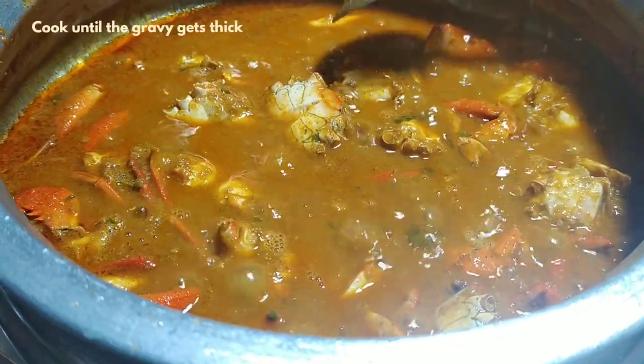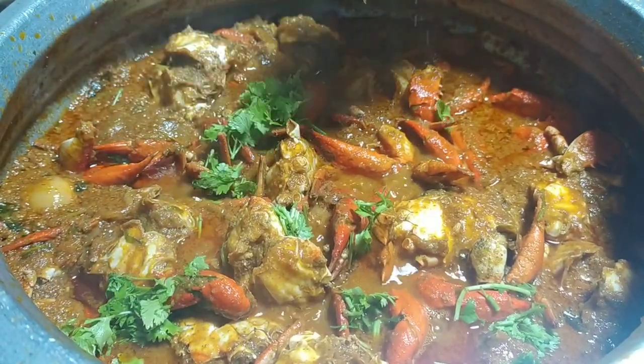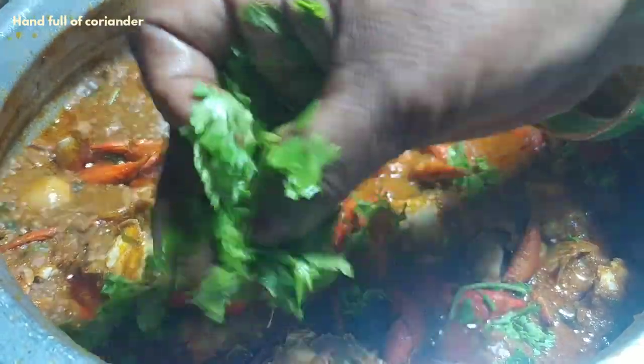I'm going to add a little bit more and a handful of coriander and garlic.